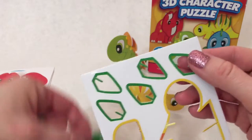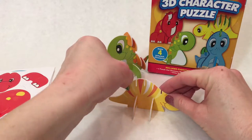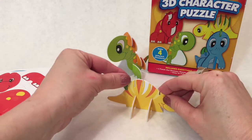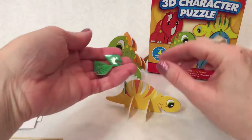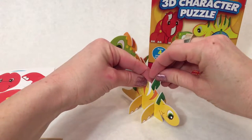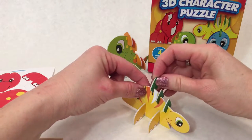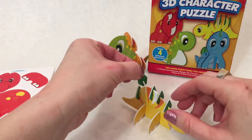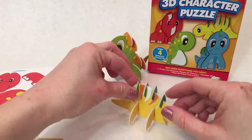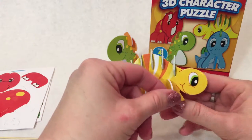They almost look like leaves. One — this guy doesn't want to go in. Silly little scale. There we go. And two, and three, and four, and last one — five. There he is, almost all decorated. There we go. How cute. So adorable.